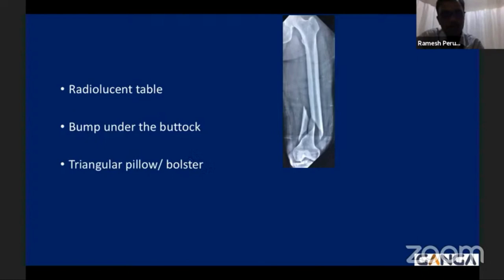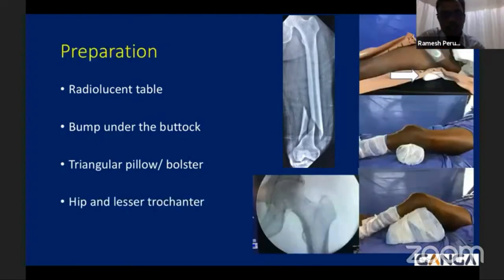Here is an example of an A3 type supracondylar femur fracture with an intact distal femur and medial comminution. The procedure is performed on a radiolucent table with a bump under the buttock; a triangular pillow or bolster under the knee is very important. Depending upon the patient's build, you can use the bolster or triangular pillow to achieve the nail entry position. A very important step is screening the hip and lesser trochanter at the beginning and looking for deformities of the proximal femur, as there may often be external rotation.